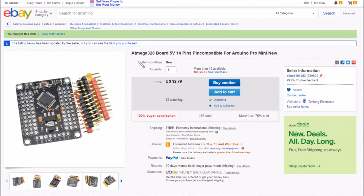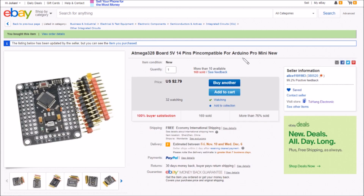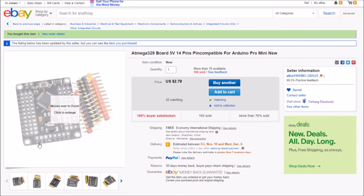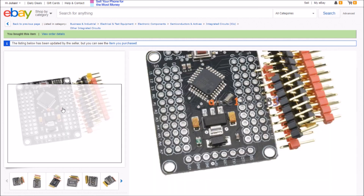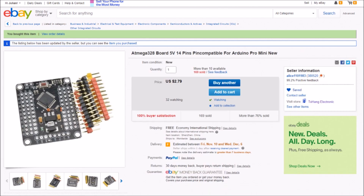This item is listed as an ATmega328 board, 5 volts, 14 pins - though I'm not quite sure what 14 pins means because there are 11 pins along each edge and these headers are 11 pins. It's described as 'pin compatible for Arduino Pro Mini new'. The board is two dollars seventy-nine with free shipping, and this came from Alice 1 1 0 1983.